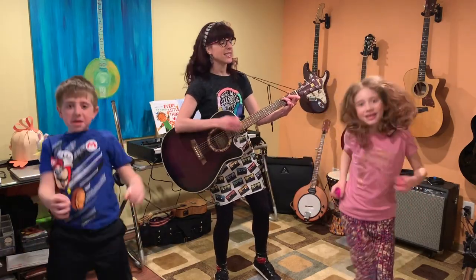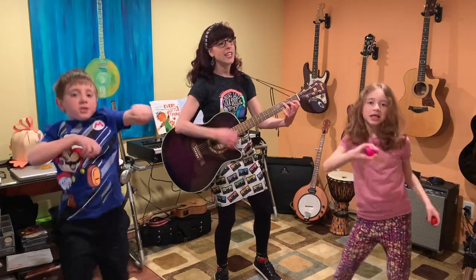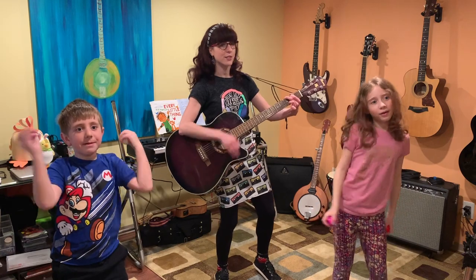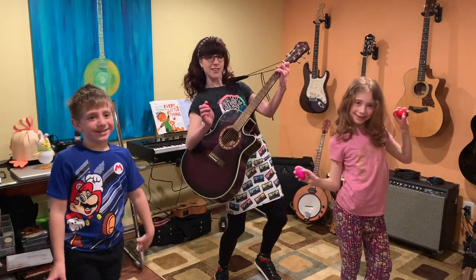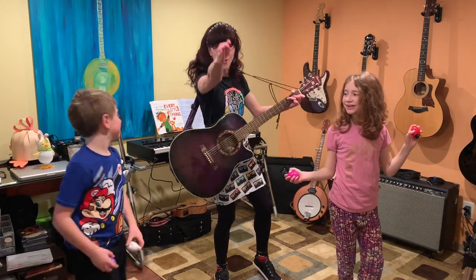We gotta shake, shake, shake my silly bow. Shake, shake, shake my silly bow. Shake, shake, shake my silly bow. Wiggle my waddle away. Great job everybody! Great job at home.